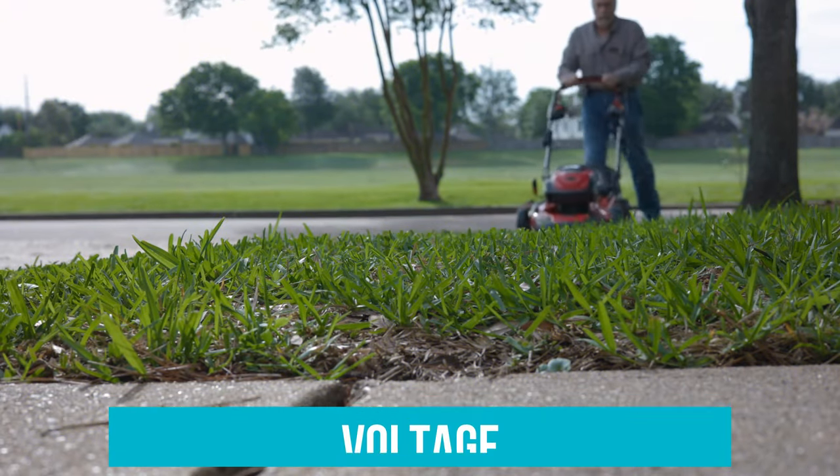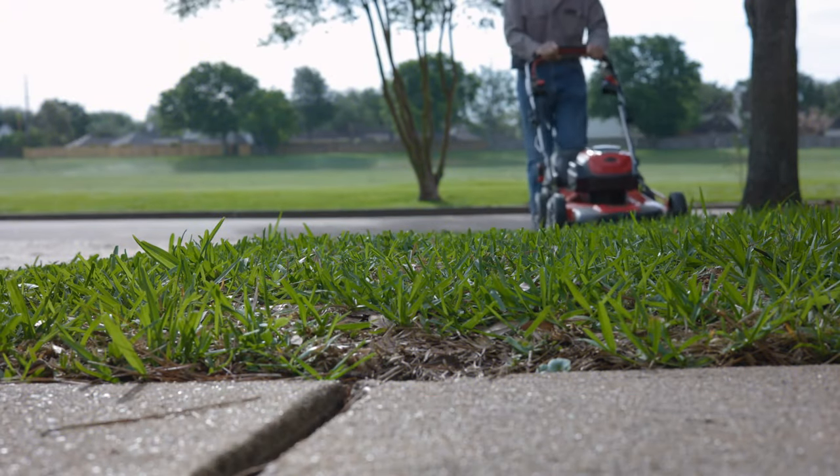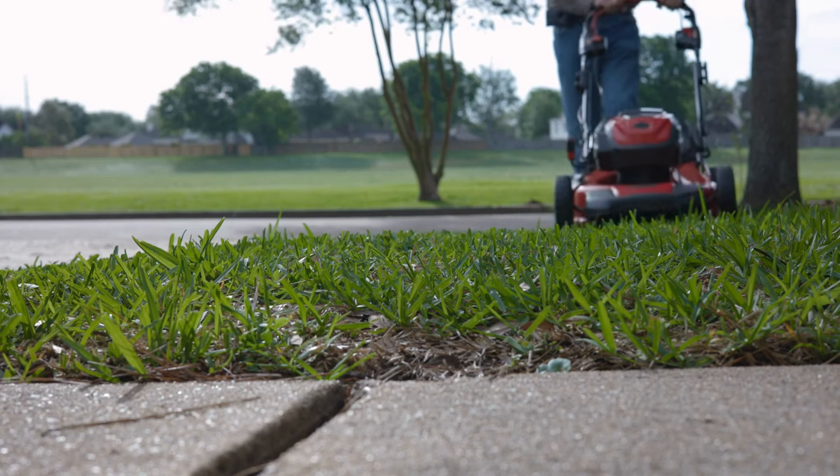Voltage refers to the strength of the battery. Higher voltage means a stronger mower that can tackle more difficult jobs.